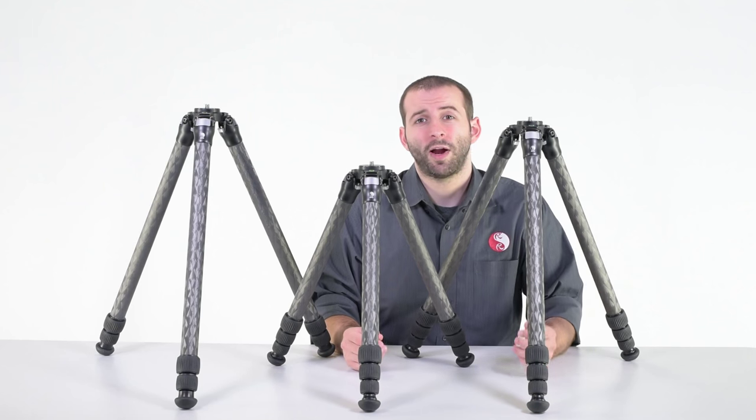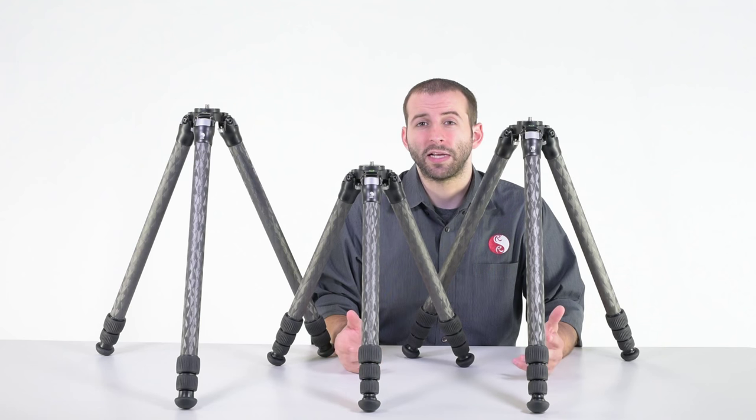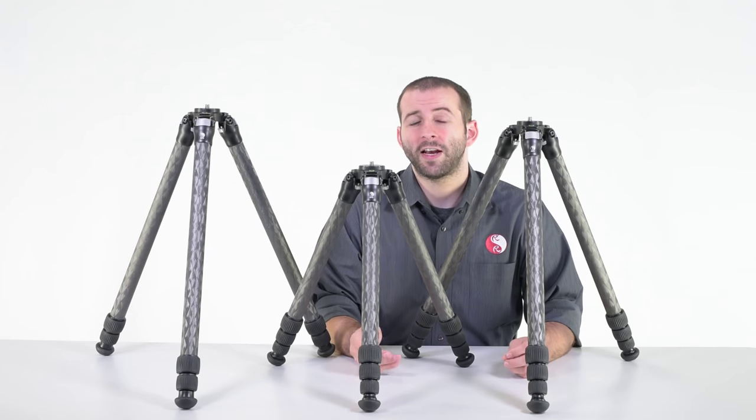Personally, the TVC-24L is my favorite tripod. I've taken it backpacking across New Zealand, Australia, and most of the western United States. It has what I believe to be the best compromise between overall height, its physical weight, and its load capacity. However, you may find that a different model in our carbon fiber lineup is the best fit for your personal needs.